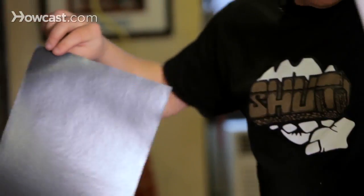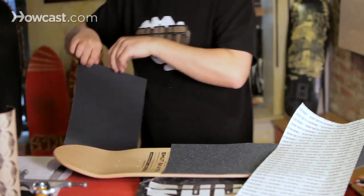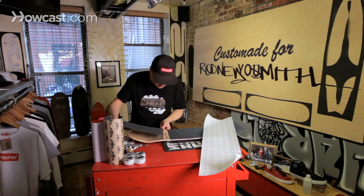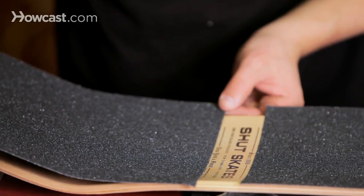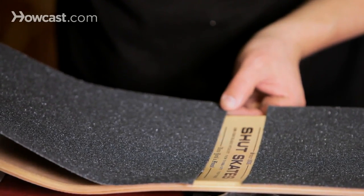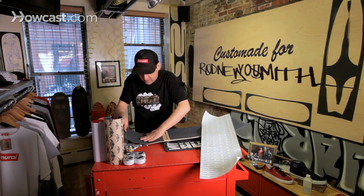There we go. Hold on to this — I'm going to show you guys a helpful hint with the paper that it comes with. We're going to line up this last piece here. It's a little easier with the smaller piece and also the second time around. Tap it here. Looks good. I'm going to push down on the rest.